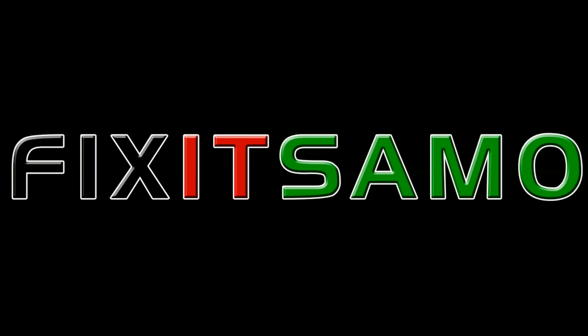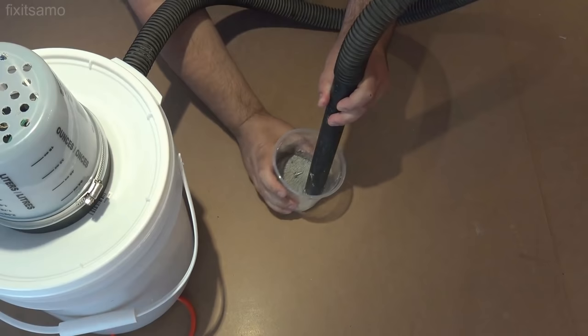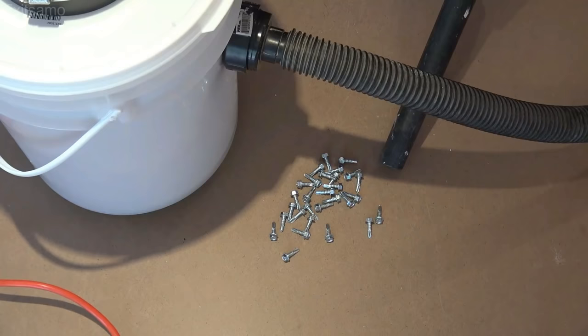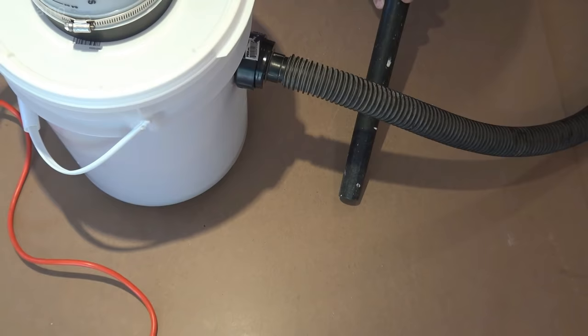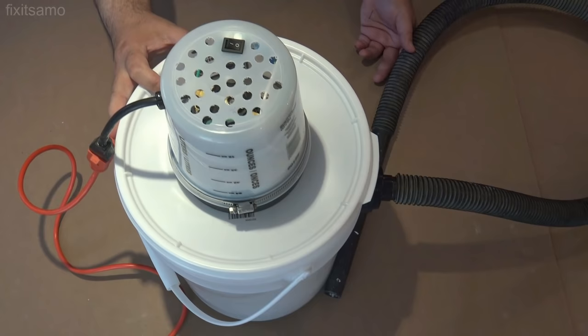Hello YouTube and welcome to FixitSami channel. Today I'm going to show you how to make a homemade vacuum, so let's get started.